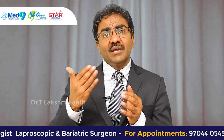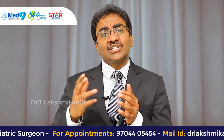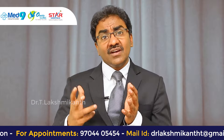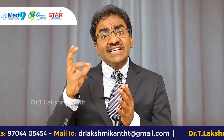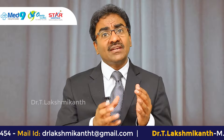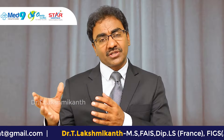This is a very famous bariatric surgery, which was initially found as a two-stage procedure for weight loss. Later, we realized that the sleeve itself helps to reduce weight adequately, and so sleeve gastrectomy then became a standalone procedure.